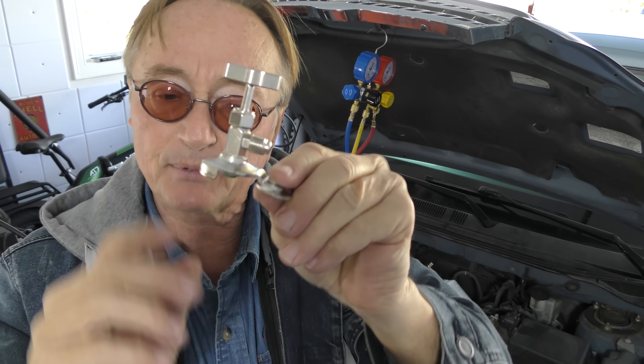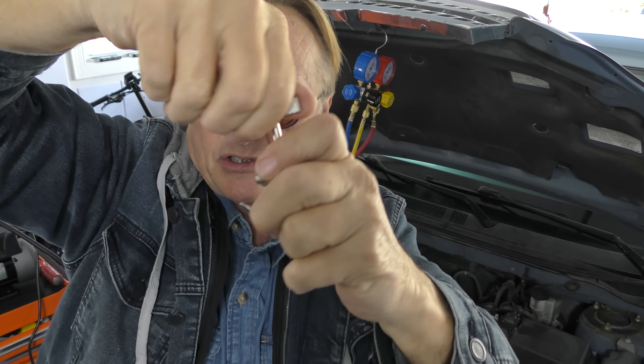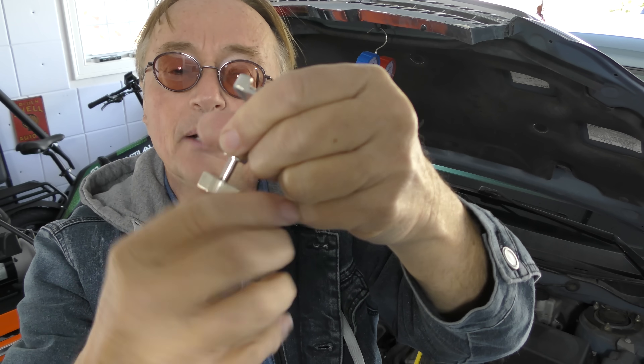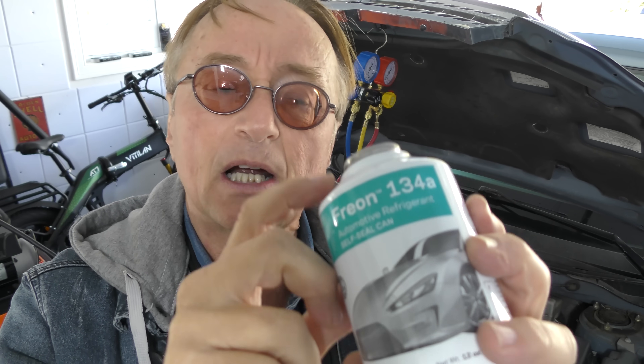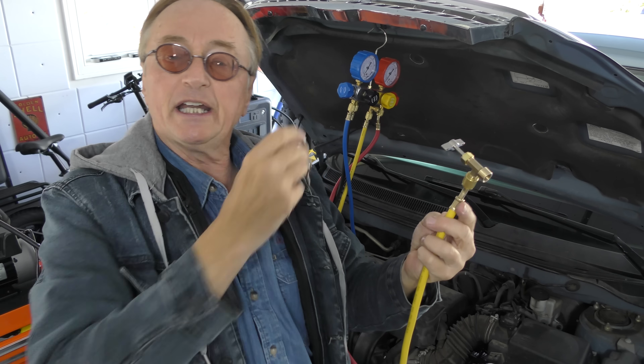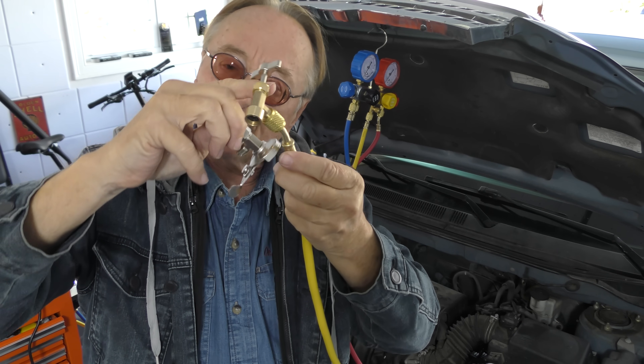Some cans don't have that screw — they're just an open can, kind of like an old beer can. In that case you use an adapter that screws in flush to the can and works the same way — you close it and the little needle punches a hole. But most cans nowadays have a valve so they won't leak when you're done. You're probably going to find the screw-top style. The $49 set I showed you comes with all these adapters, so just make sure you get a kit that includes all the adapters.